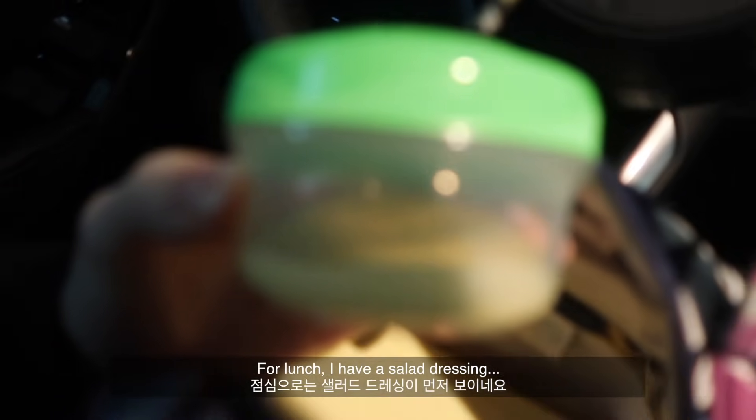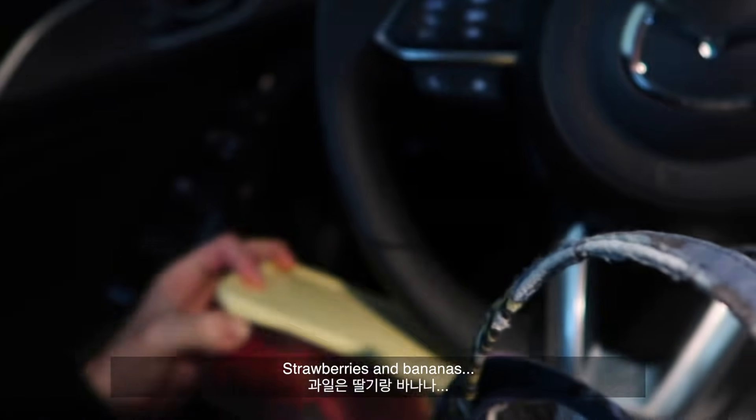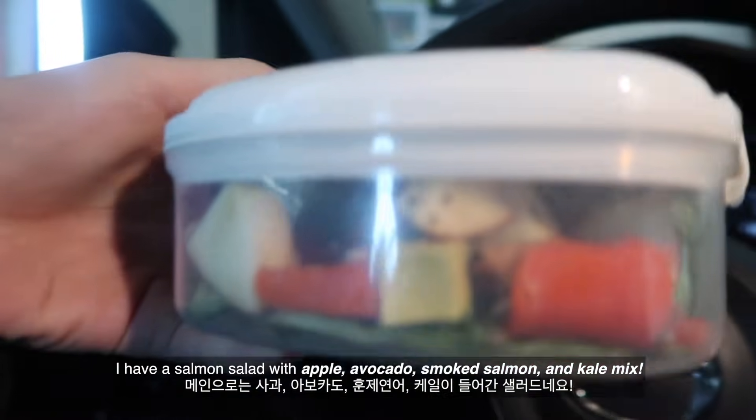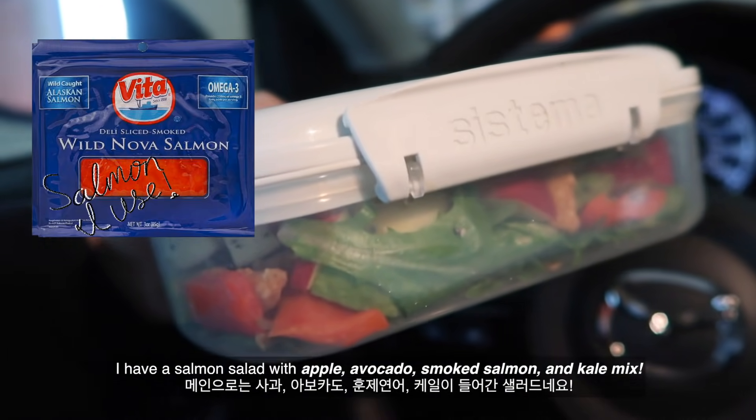For lunch I have a salad with strawberries and bananas, and a salmon salad with apple, avocado, smoked salmon, and a kale mix.